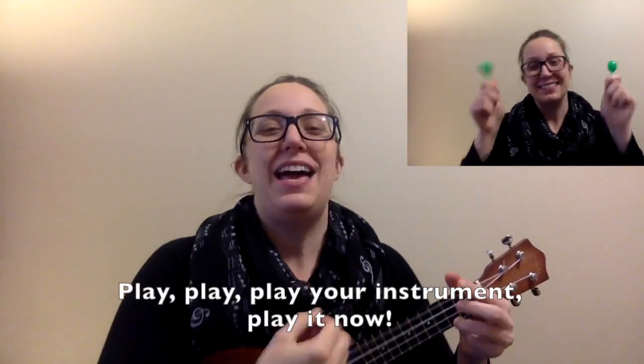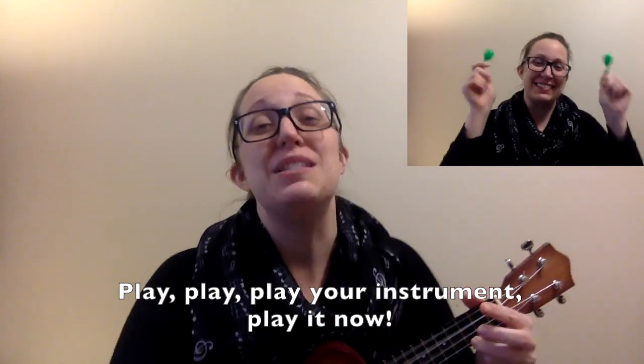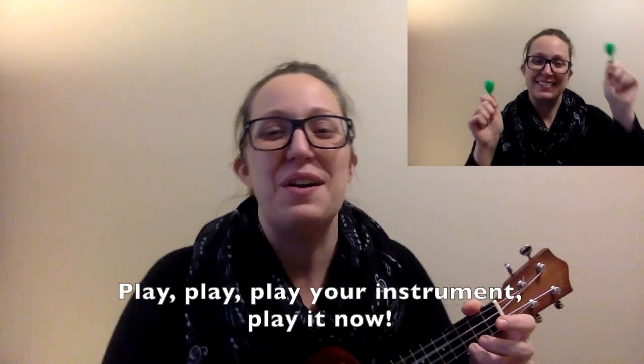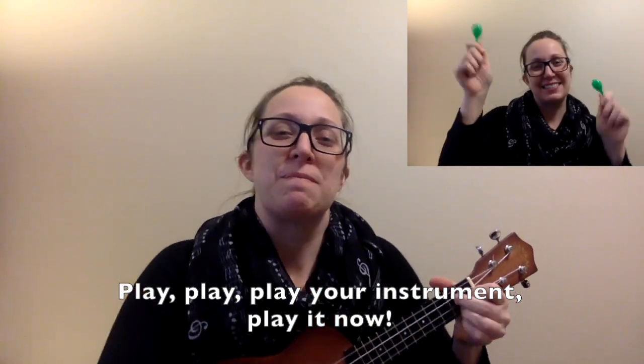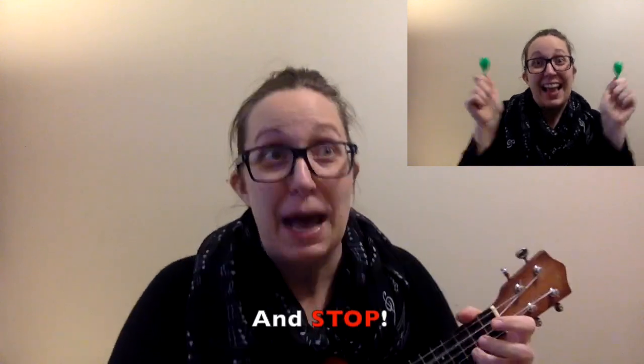Play, play, play your instrument. Play it now. And stop. Way to go.